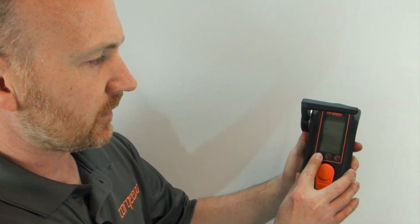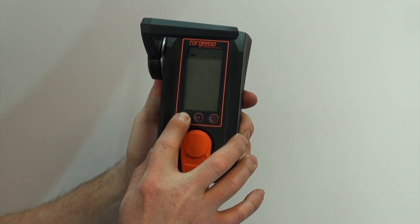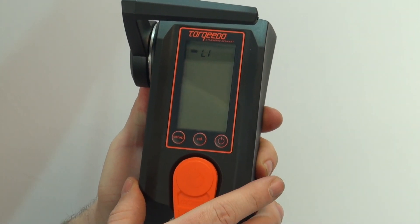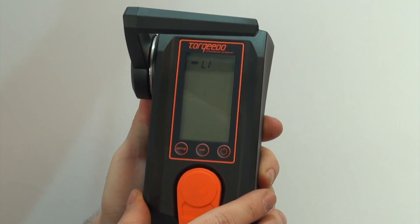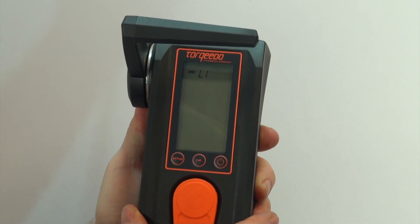Our first step is we're going to hit the setup button multiple times until we get to where it shows our battery type. For this example, we're using lead acid batteries. LI stands for lithium — we want to change this.